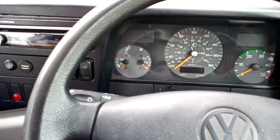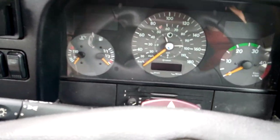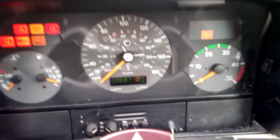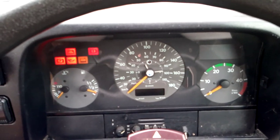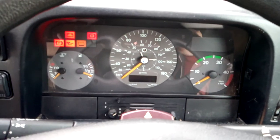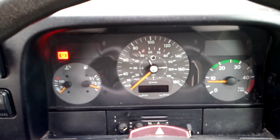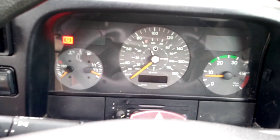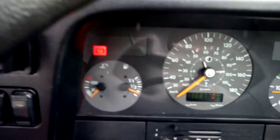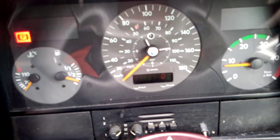Let's put the key in. All lights come on as usual like they should, then they go off and you start the engine up. The only light left on is the brake light for the parking brake - brake off, brake on. It revs to a nice gentle 800 rpm.